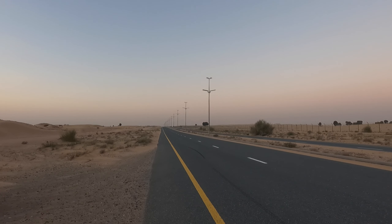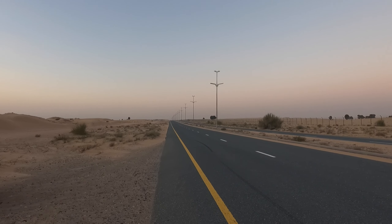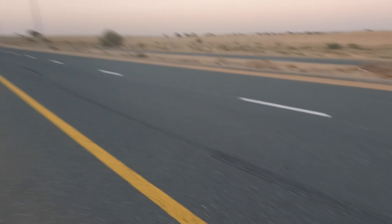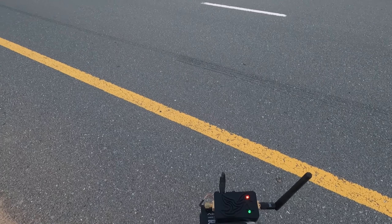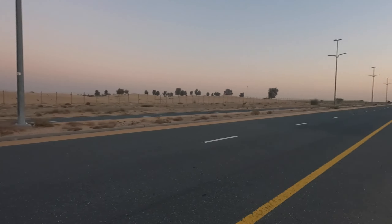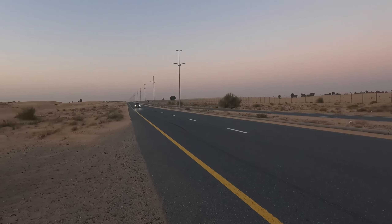Let's turn it around guys — there's a car coming, so let me just bring it to the side. Let me just wait for this car to pass and then I will send it. There are two cars actually. Let me just play it safe.